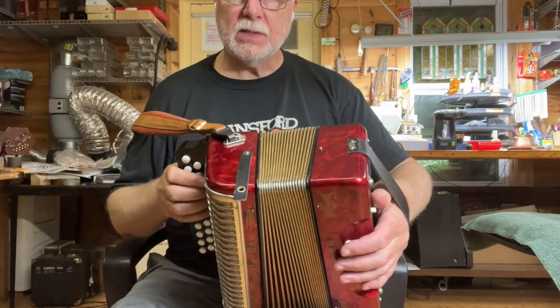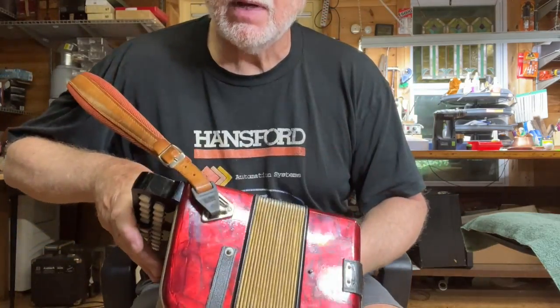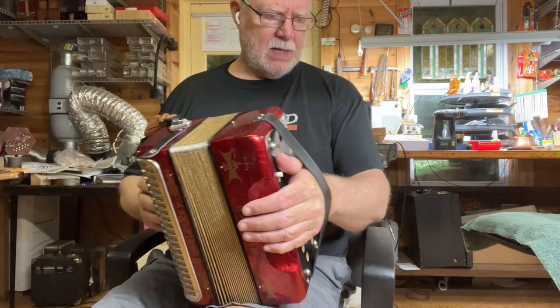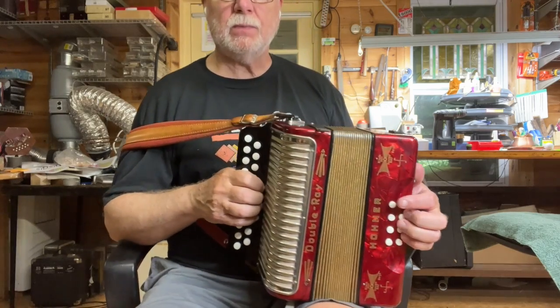Other than that, it's just in fabulous condition. You can see there's really no wear on the bellows tape, and I'll go through the notes.